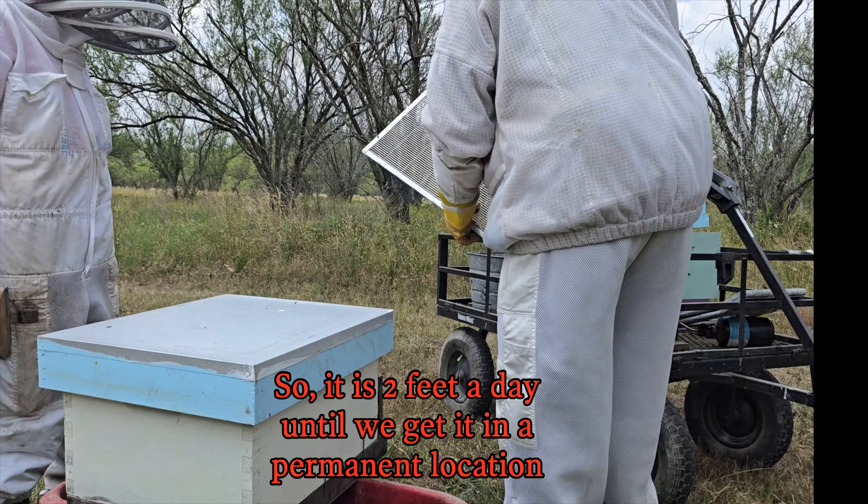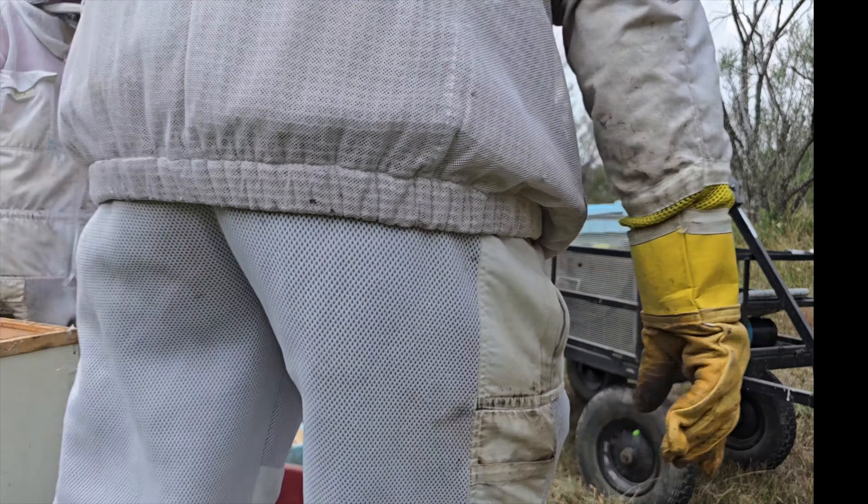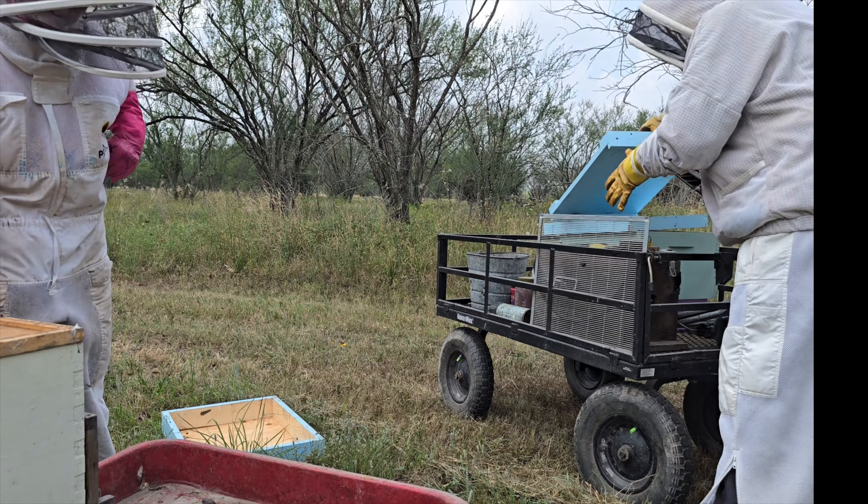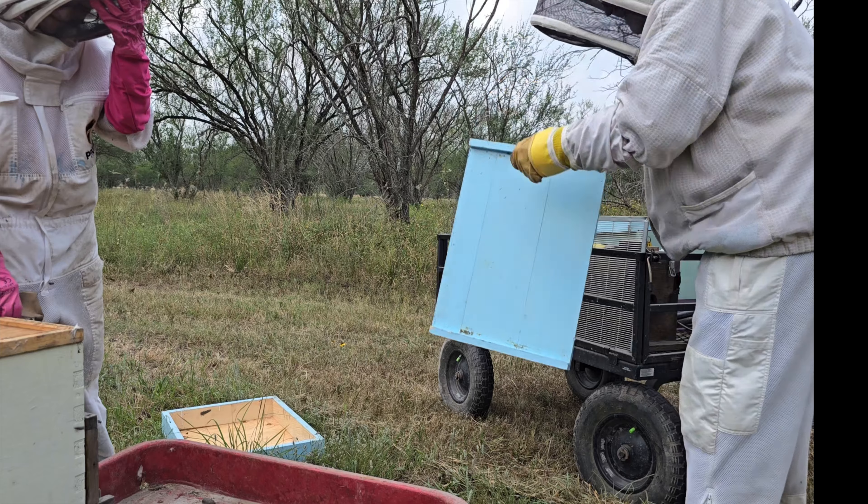Are you sure you want to set that on the ground versus over here? We'll just set it over there, maybe. It's not as far for you to bend over. Y'all are going to feel like you just went right back home, aren't you?